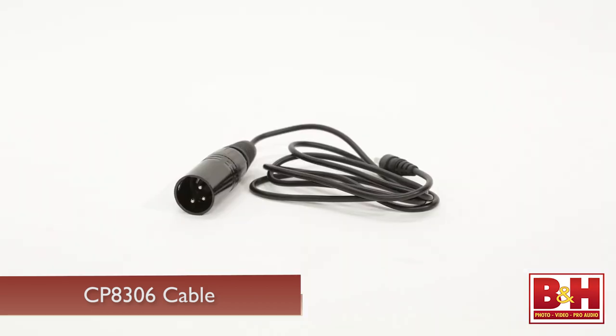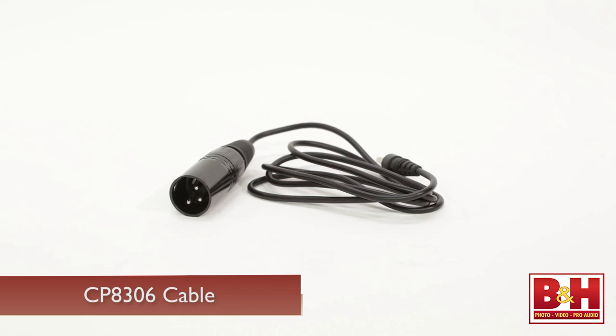The system doesn't include a plug-in transmitter, but with the optional CP8306 cable you can plug an XLR mic into the body pack transmitter instead of the lav.